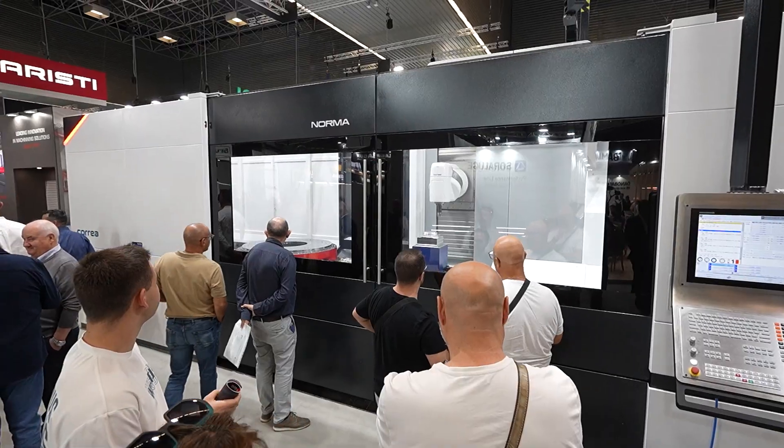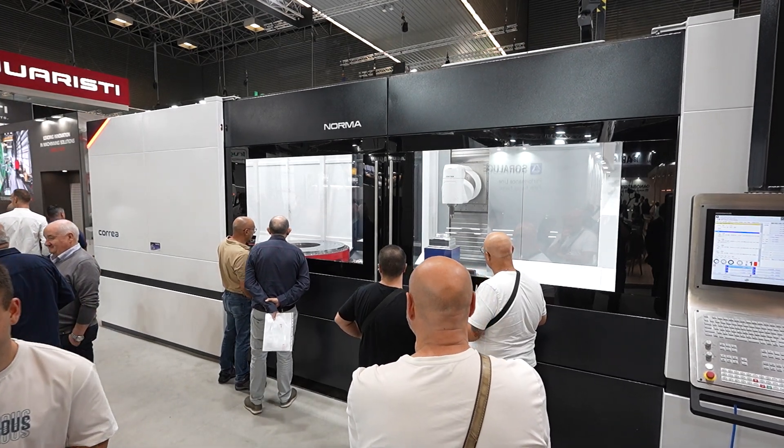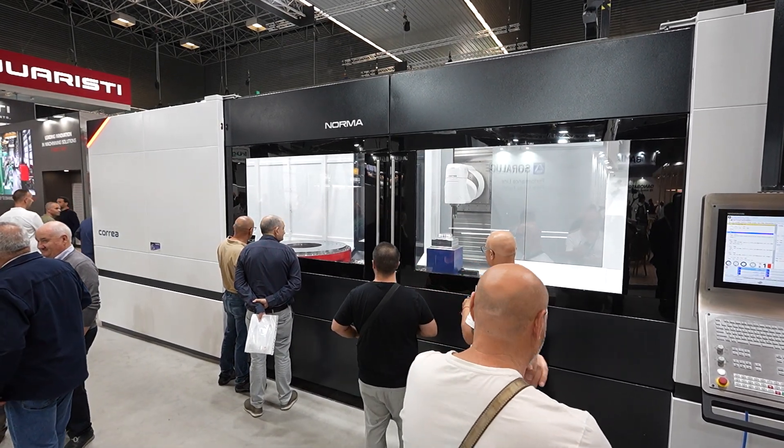Is it also because a travelling column machine, for example, used to just be a milling machine, but now you have so many different possibilities with your product that it opens up to a much broader range of applications? Exactly. We have upgraded our product range, making our machines a real machining solution for big parts. Now we turn, now we mill, we grind, and we even make pallet change systems. We have upgraded our technology significantly in the last 10 years.